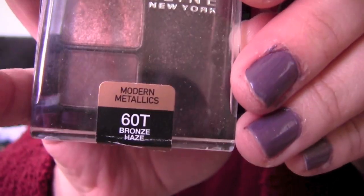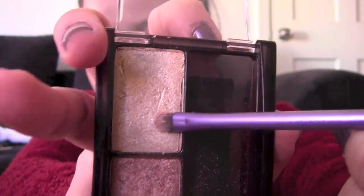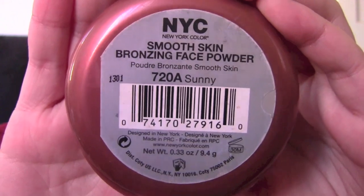I'm using this Maybelline Trio in Bronze Haze. Taking the lightest color at the top with a tiny Real Techniques brush, I highlight my inner corners.